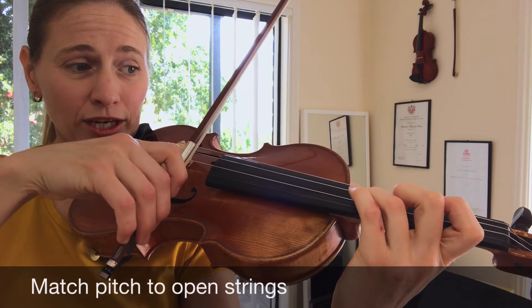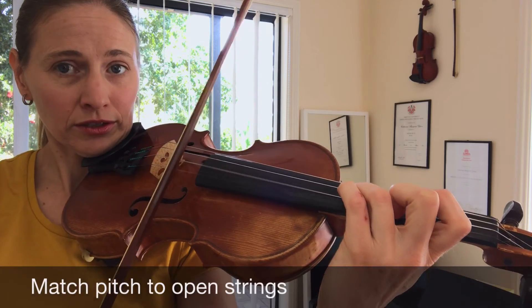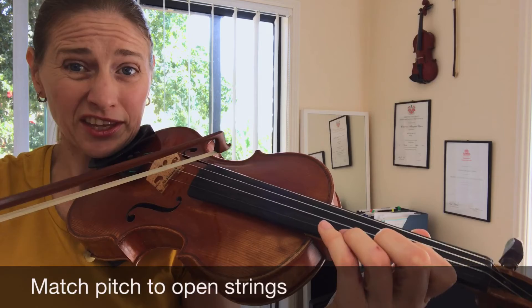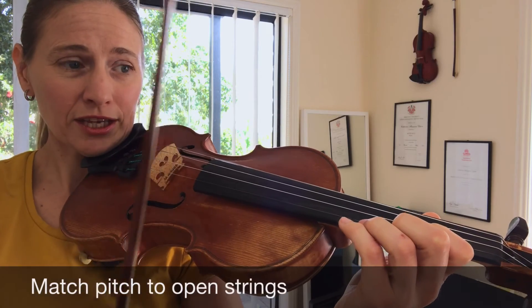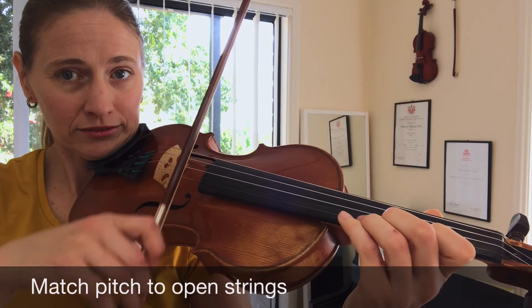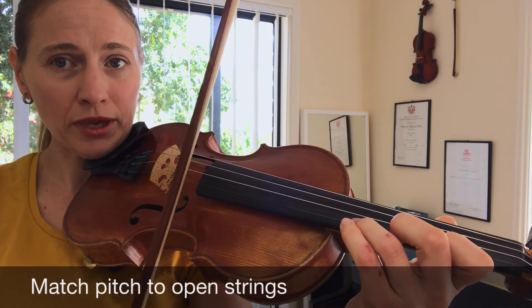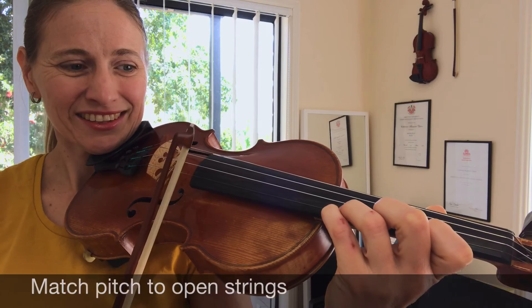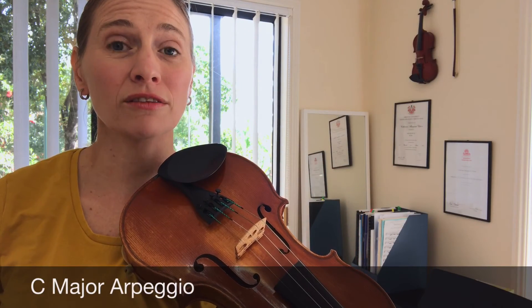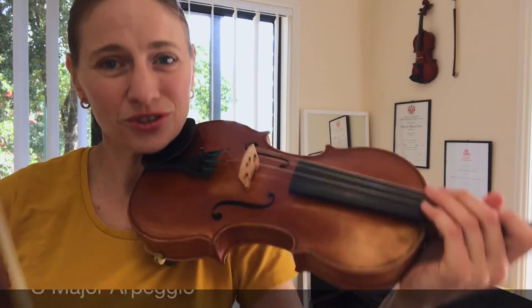E — check with your open E string. Fourth finger F natural, first finger G — you can check that with the open G, that's two octaves apart. A — check it with your open A. B and C. The arpeggio will be: two, four, two, one, three, one, four, one, three, one, two, four, two.